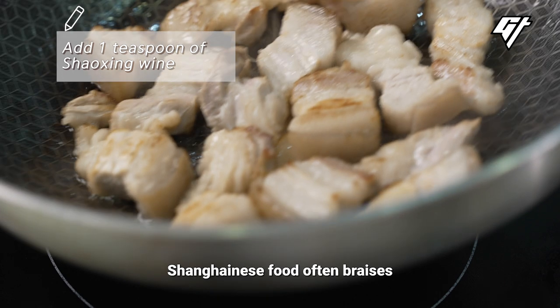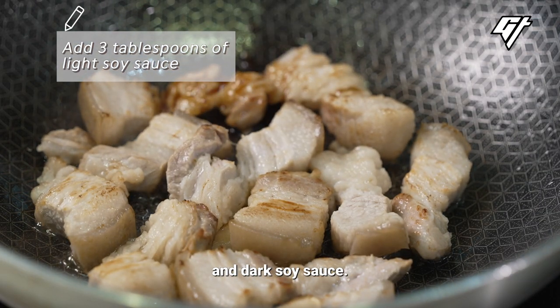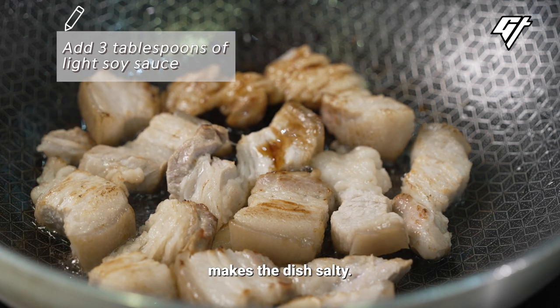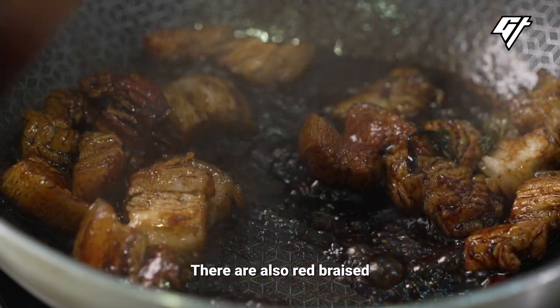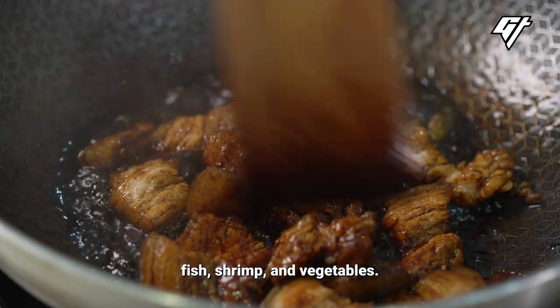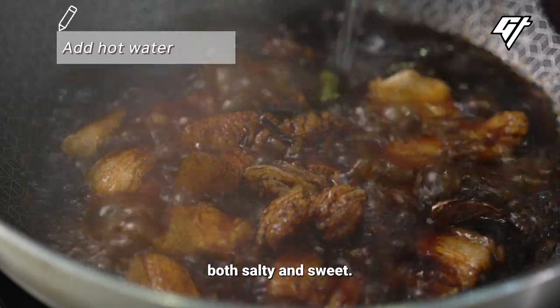Shanghainese food often braises ingredients with sugar and both light and dark soy sauce. Light soy sauce makes the dish salty, and dark soy sauce gives it its color. There are also red braised chicken, fish, shrimp, and vegetables. Red braised dishes taste both salty and sweet.